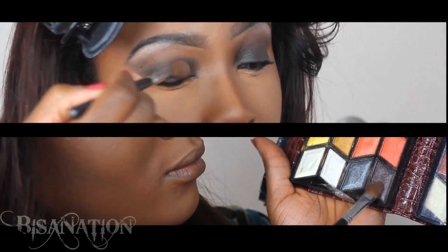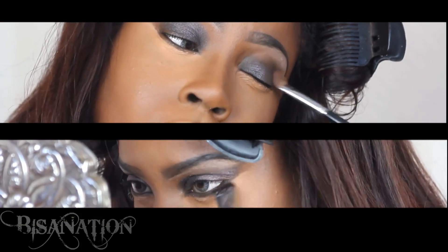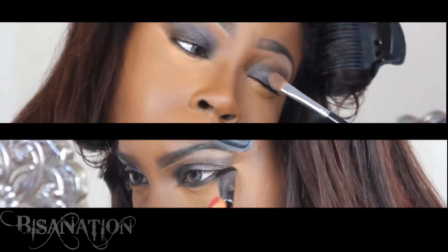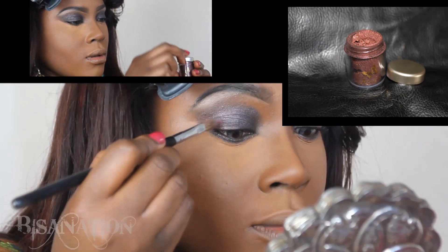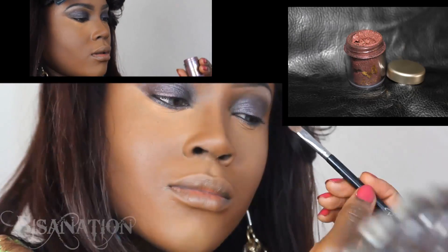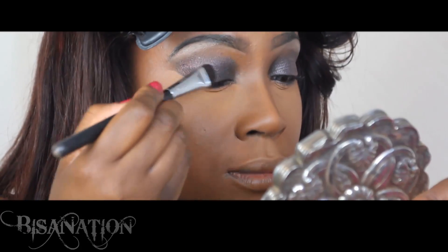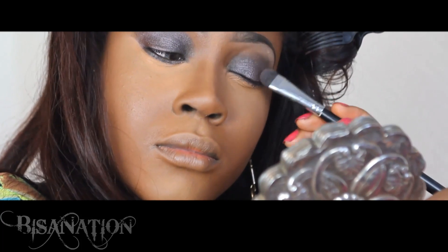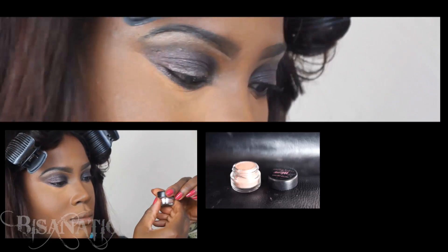I apply the slate gray over my lids and also to the lower lash line. I use a very shimmery burgundy pigment and apply this to the outer portion of my lids, blending it out so there's no obvious line of division. I then use a shimmery beige pigment with pink undertones and apply this to my upper lash line using a push liner brush.